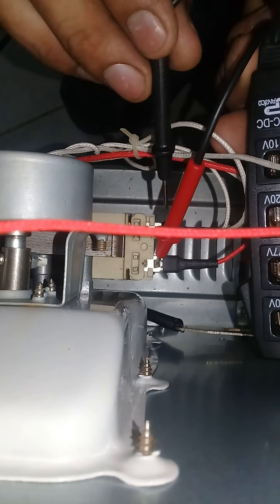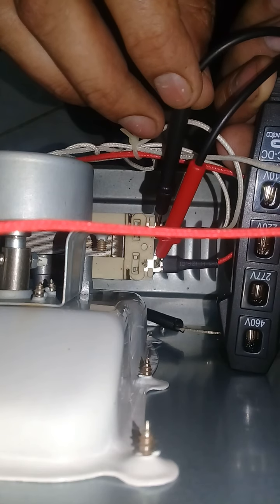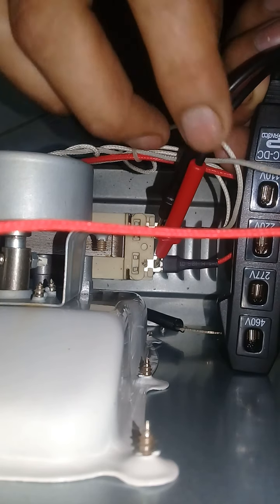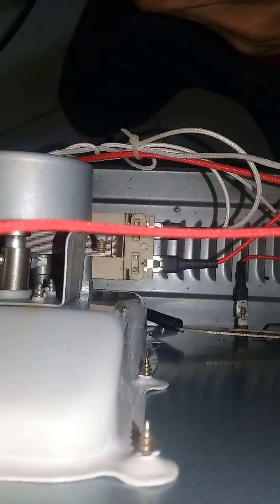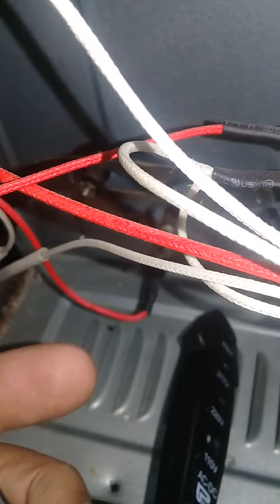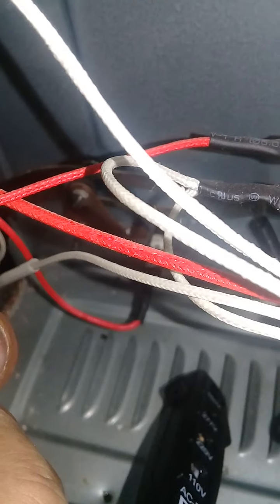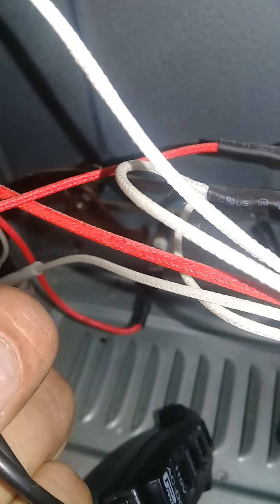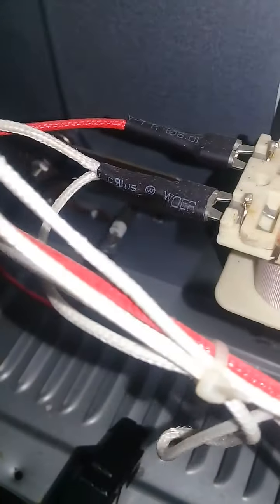Please be careful, please be careful. See, there is now showing the voltage. This is the main line. This meter and phase.